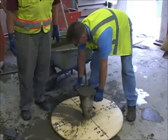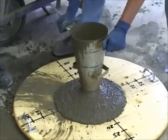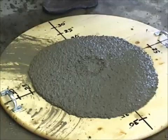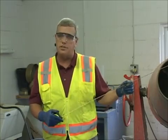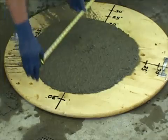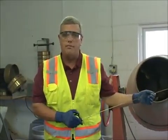Now my assistant is going to lift the slump cone in one motion, three to five seconds. I'm going to take the spread from the largest apparent diameter, and then at 90 degrees to that. I'll average the two, and the average of those two numbers will be our result. I'm at 22 inches, I'm at 23 inches — the average spread would be 22 and one half inches.